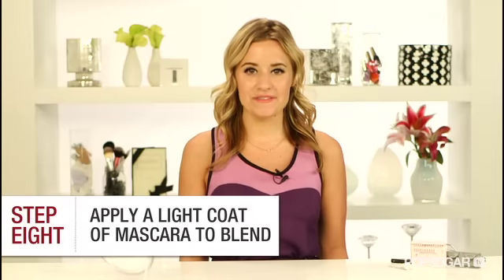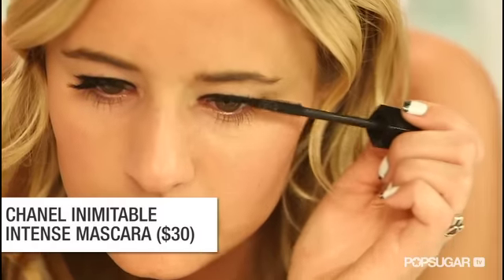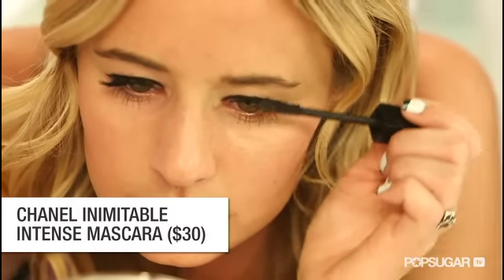To blend them in with your real lashes and help them stay put, apply a few coats of mascara, starting with the root, ending with the tip, and shaking the wand from side to side to make sure you coat them all.